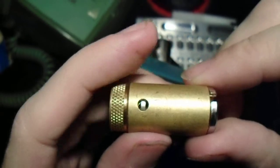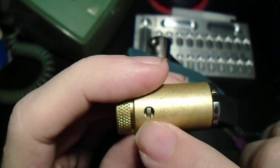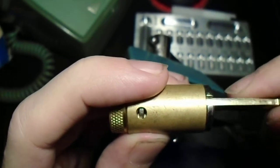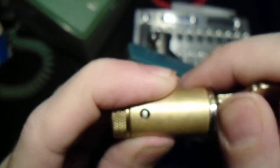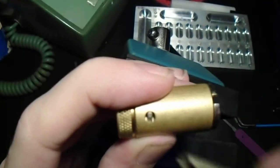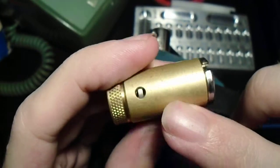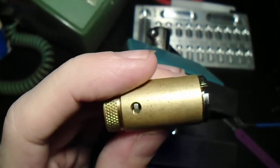In that undercut, there's a little finger attached to this check pin, so that when the correct type of key is inserted, that pin gets lifted out of the way and allows the plug to turn. If that pin isn't there, even with all six of the standard pins set, this plug can't turn.